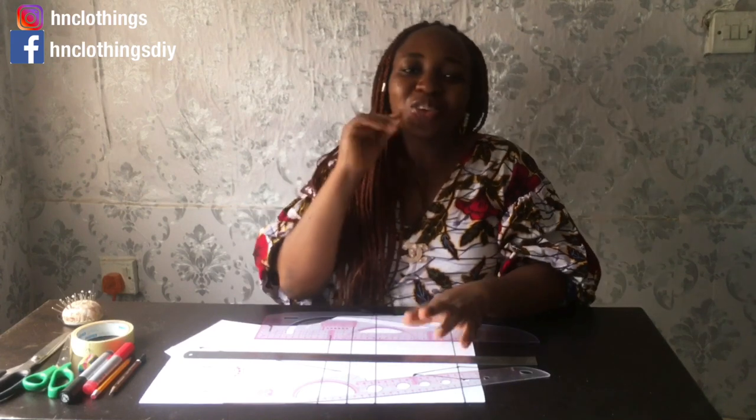Don't start thinking 'should I or shouldn't I?' — it's just 15k, it's an investment you won't regret. Everything you buy here you don't need to keep rebuying. That's the best gift you can give yourself in 2021.